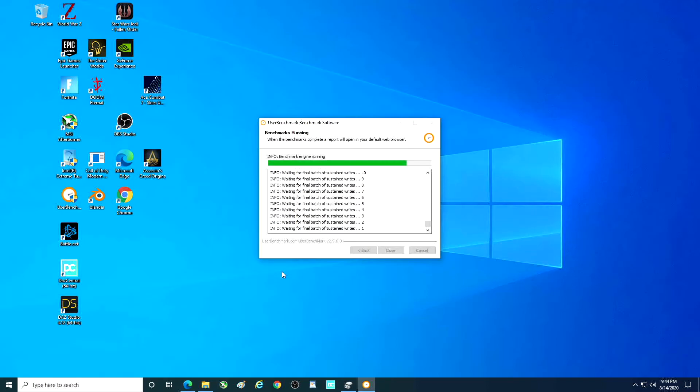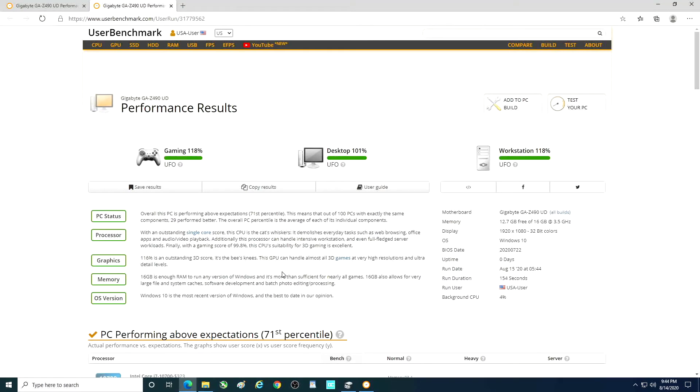UserBenchmark is not the best for testing speeds, but I figure, you know what, might as well put it up and let you guys see it.